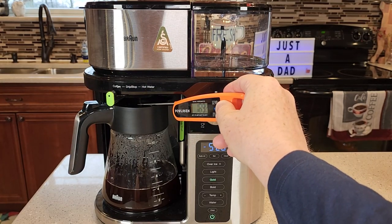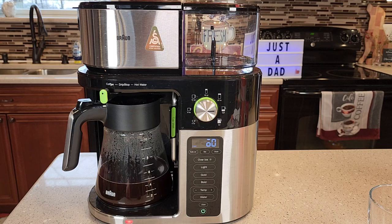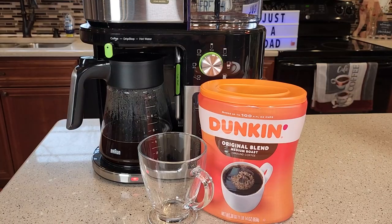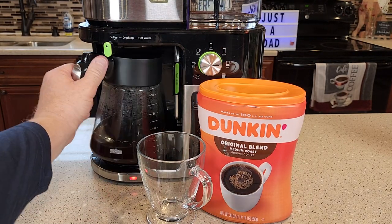It's maintained about 192 to 195, 196 degrees coffee coming out the bottom. It beeps at you when it's done and it also gives you a timer to show you how long the coffee's been sitting there. It's also going to keep the warming plate on to keep your coffee nice and warm.